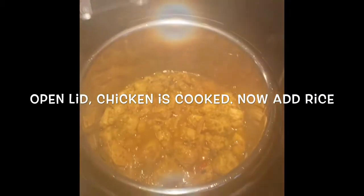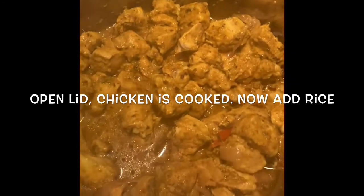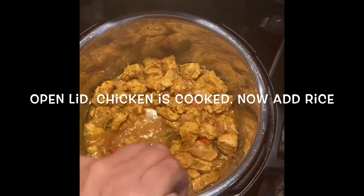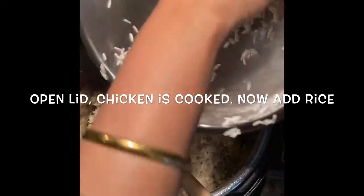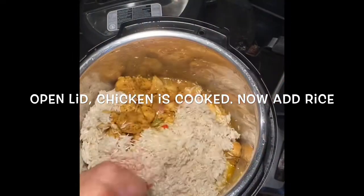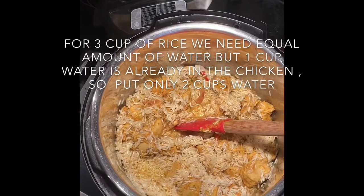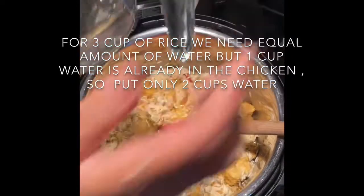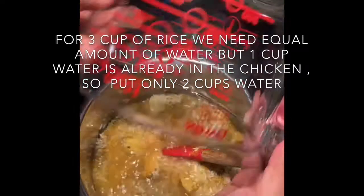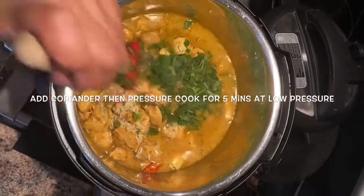Open the lid — the chicken is cooked. Now it's time to add the rice. Add the rice and mix it well with the chicken. As you can see there is a little bit of water in the chicken. To cook the rice in the Instant Pot we need an equal amount of water as the rice, so since 1 cup of water is already in the chicken, I'm adding 2 more cups of water. Add some coriander.